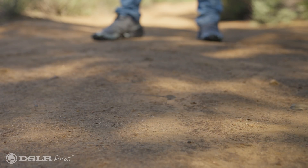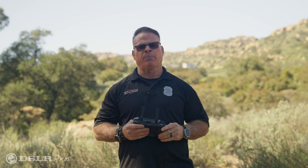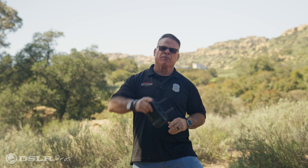So that shows you the comparison of the zoom cameras on these two drones. Let us know in the comments what you think. This is Derek Ward with DSLR Pros. Thanks for tuning in and flight safe. We'll see you next time.